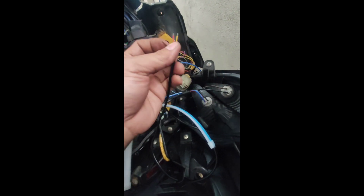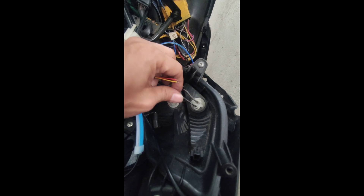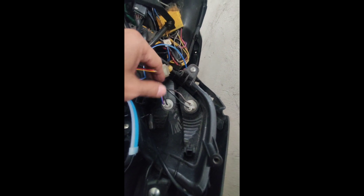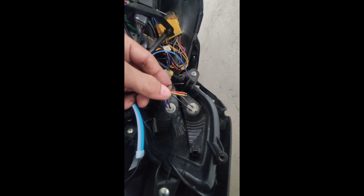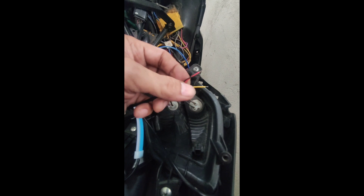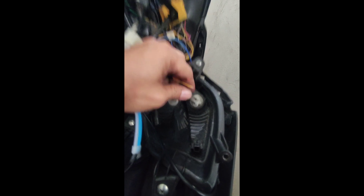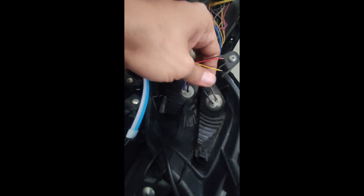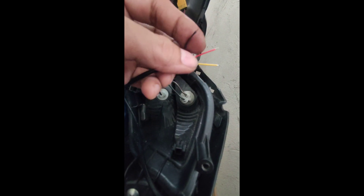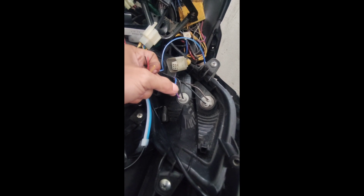Itong itim na ito — kaliwa't kanan ito, pwede. Parehas lang naman silang may itim. Negative to negative. Pwede siyang i-connect dyan. Itong kaliwa ng LED kilay natin, itong itim niya dito sa itim. Itong dilaw naman — basta kaliwa, dun ninyo rin ipaparehas. Itong kaliwa niya na dilaw dito sa brown ng signal light.